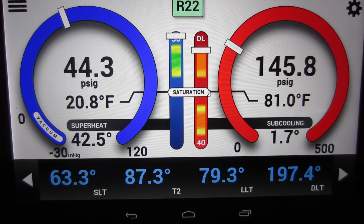Hey everyone, you're looking at a classic sign of low on refrigerant — 146 and 44 psi. Going off the pressures, that is low on refrigerant.